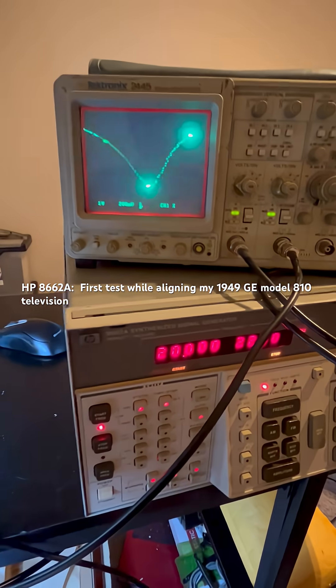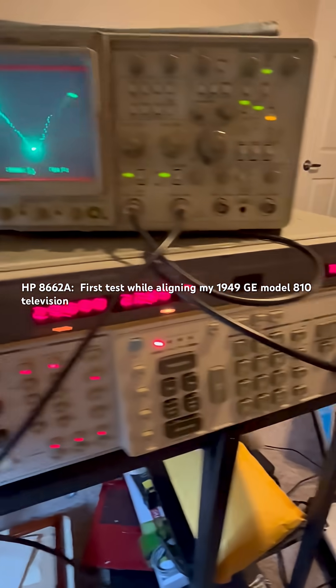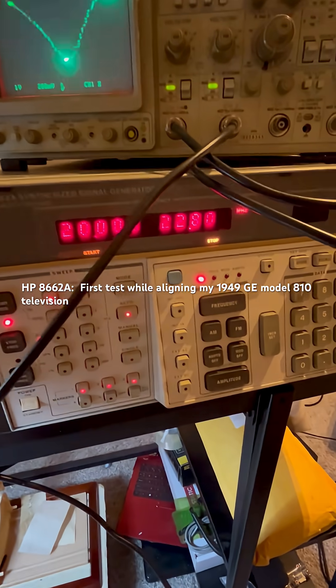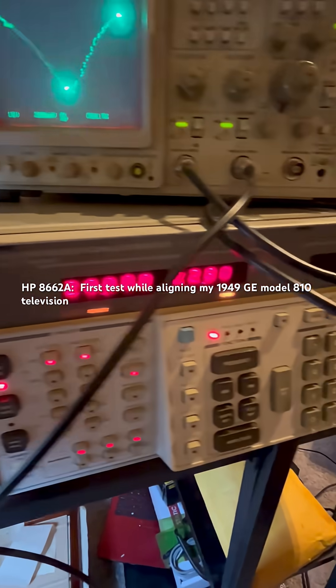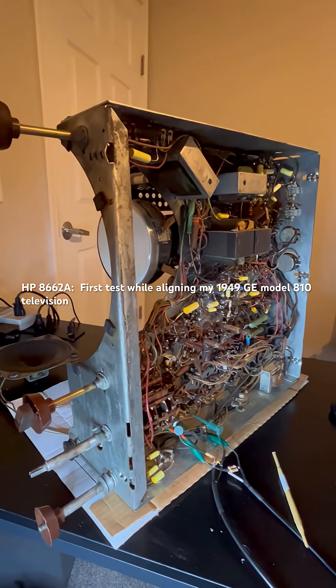Hey everyone, just a quick update. I'm trying out my new Hewlett Packard 8662A — this is the amazing sweep marker generator that Bob Anderson had shown us on his channel a while back. Mine finally came in, I gave it a quick checkout and tested everything, and now I'm hooked up.